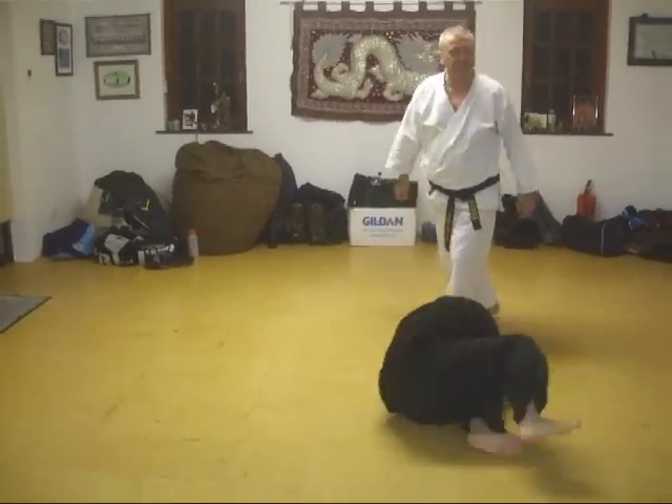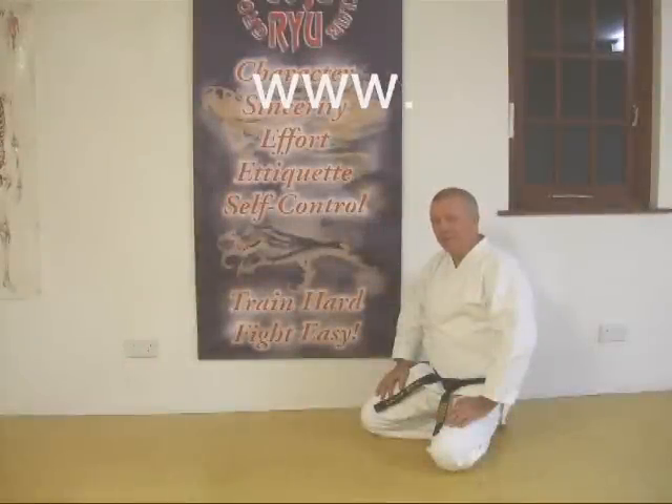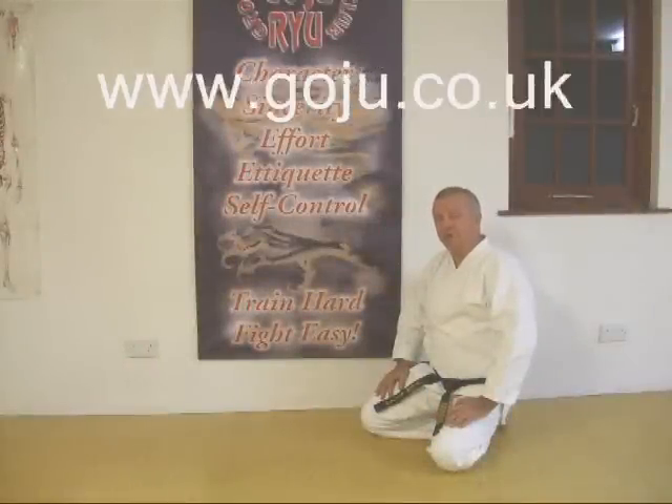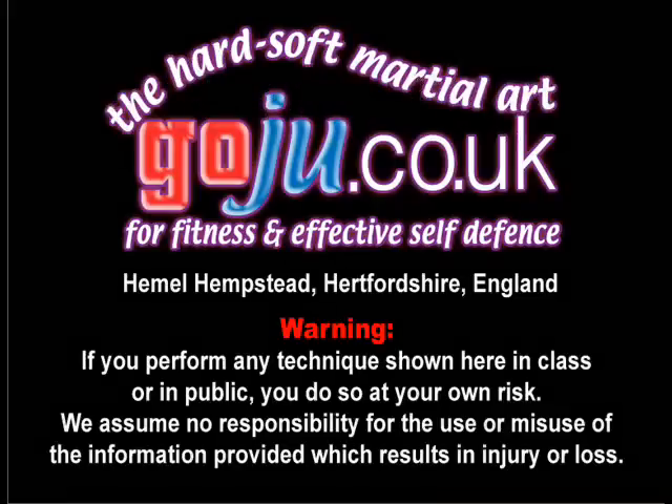Got it? I hope you enjoyed our video. There's more information on our website: www.goju.co.uk